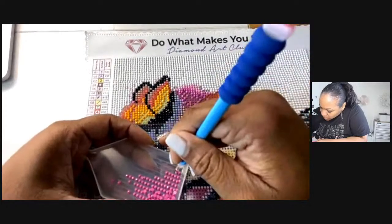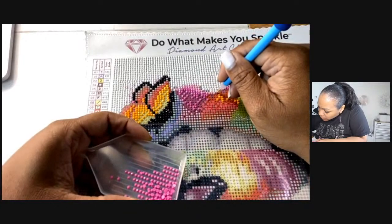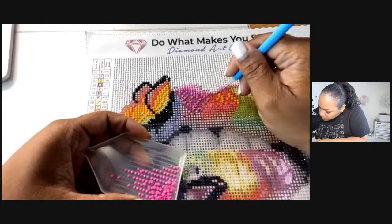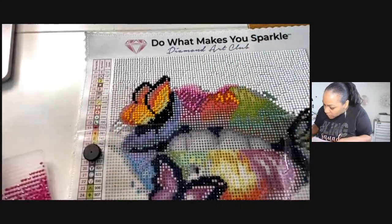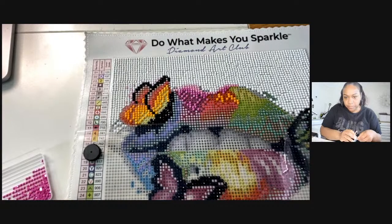We're almost done with it — I'm going to bring the camera closer so you can see this gradient, like how the rhinestones are blending in together. So far all the H's are here. The jars are definitely easier than these little bags, I think — I would prefer the little jars.